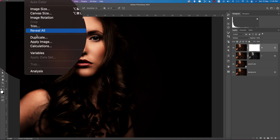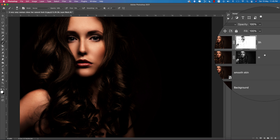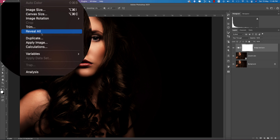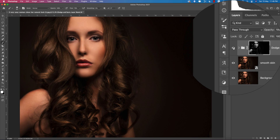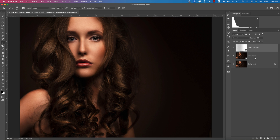For the shadow layer, go to Image, Apply Image, and check the Invert option since it is the reverse of the highlight. Select both dodge and burn layers and group them, naming the group 'dodge and burn'. Mask the group, go to Image, Apply Image, uncheck Invert, and hit OK. You can now see the highlighted and shadow areas prominently.